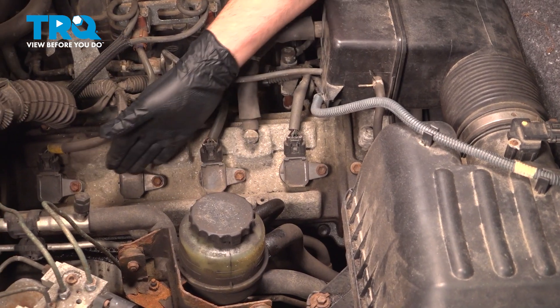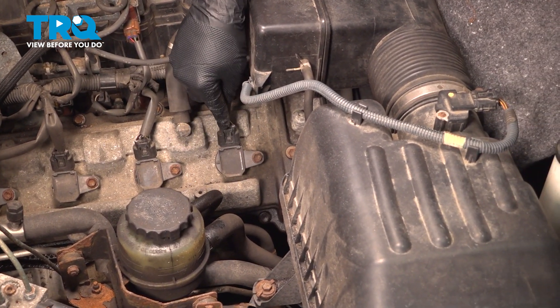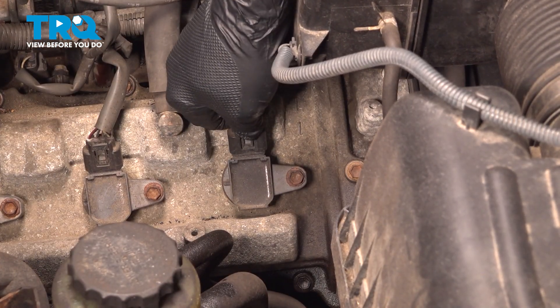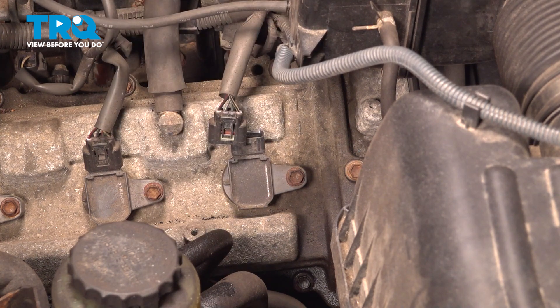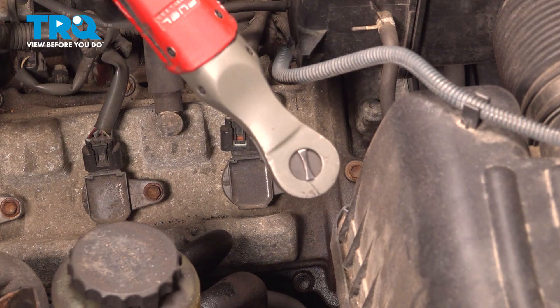You're going to have all four of these coils exposed, same on the other side. Pinch on the tab on the top of the connector and pull this up. Right here it's going to be a 10mm bolt — we're going to loosen and remove that using our 10mm socket.